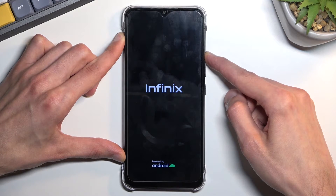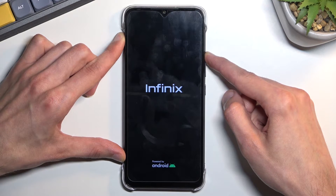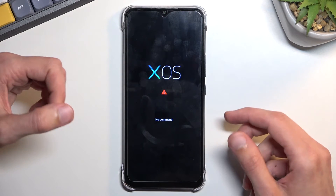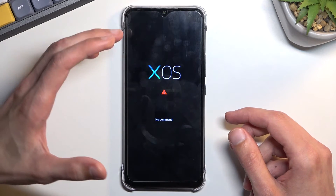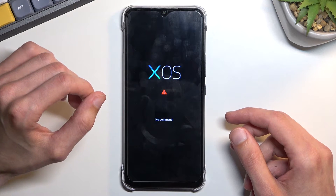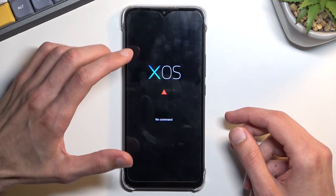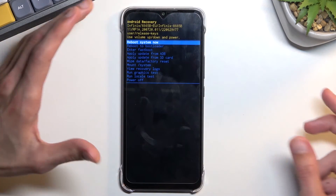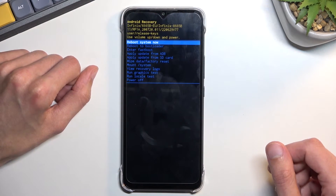If you hold it for just a little bit too long the device will reboot and you need to start holding the keys one more time. Once you see the XOS with no command screen, hold the power key and press volume up once — this will take you to recovery mode.